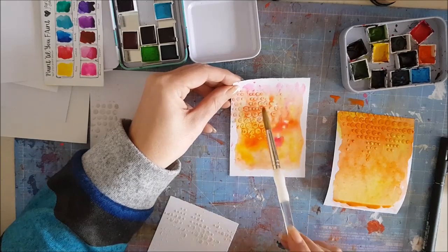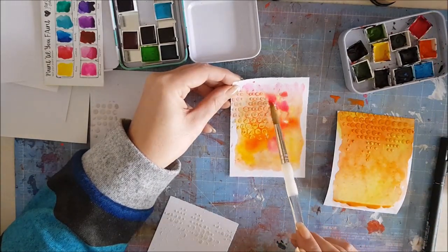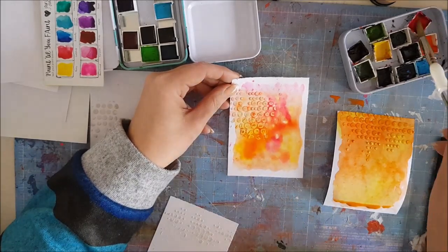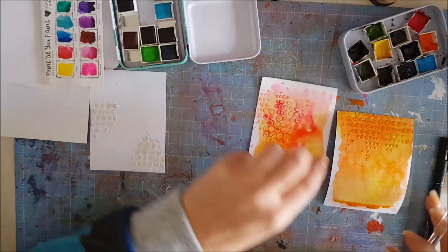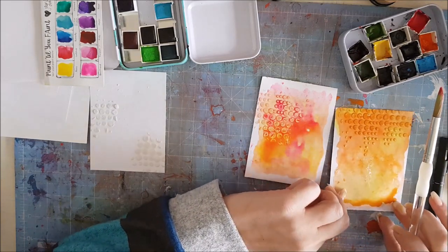They look quite nice together actually — it's bringing out an orange side to it as well. I think it needs a little bit more colour. You can be quite subtle with these, you don't have to be very bright or brash. A lot of people say they can't paint — well you can, you just stick it on your brush, put some water on, stick it on your page, that's it. If you add more water you can just drop it in. Such pretty colours!